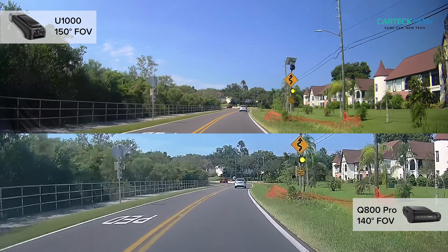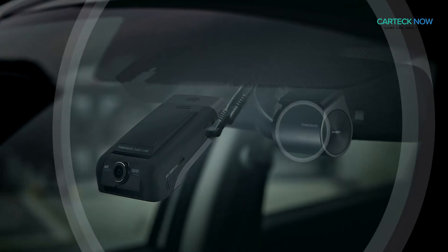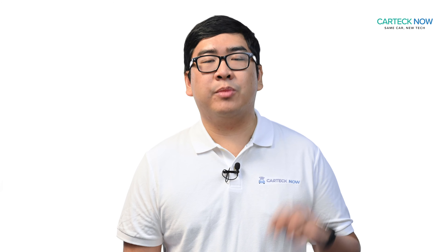Also new, the U1000 expands to a 150-degree viewing angle and is compatible with the new Thinkwear radar sensor, which will be available for purchase later this year.